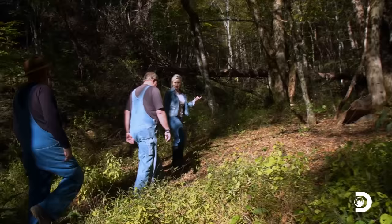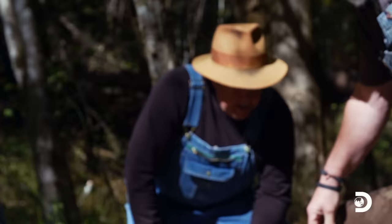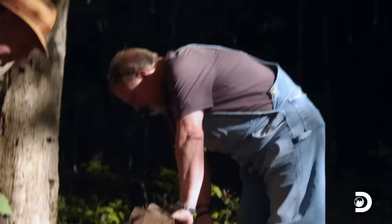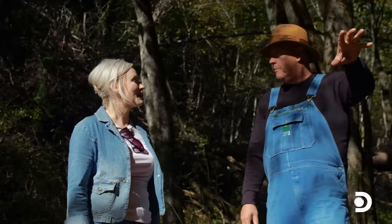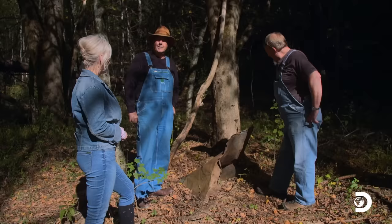Here's that old metal I was telling you about that I thought might have been an old still site. It could very well be. That's old galvanized and that's what they made them silver clouds out of. Not only has it been a still, it got cut at one time. I'd say that this is definitely a silver cloud still. They were called that because when the moon was full, it would shine on them and reflect — that's where they call them silver clouds.